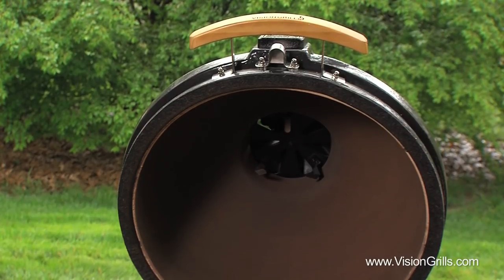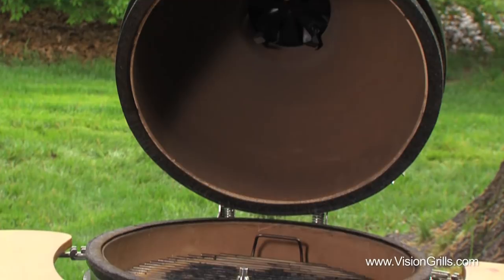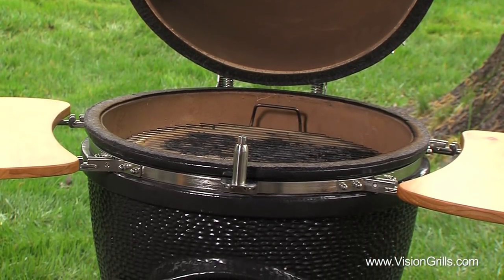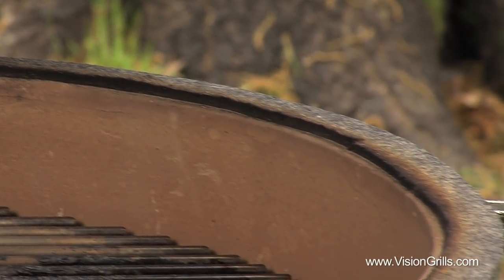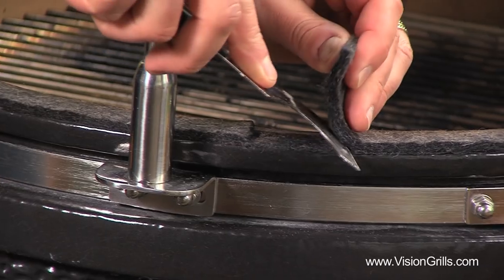Once every few seasons, you'll need to replace the felt light gaskets that adhere to the ceramic rims on the lid and base of your grill. These gaskets act as a pillow and seal to not only protect your grill, but to also keep heat inside the vessel. This step is very easy and should only take you 10 minutes to do.